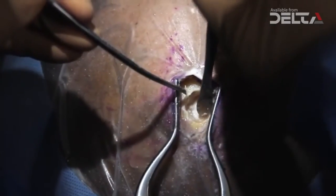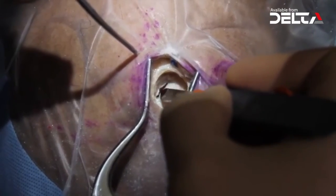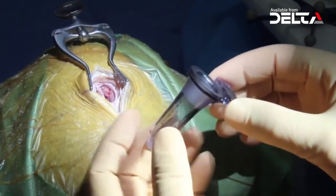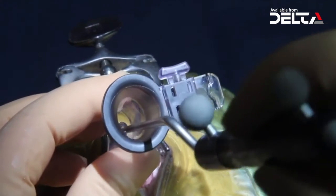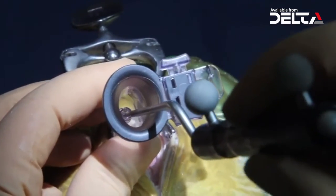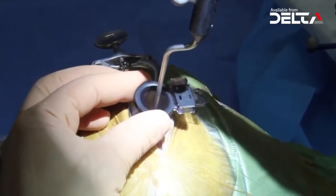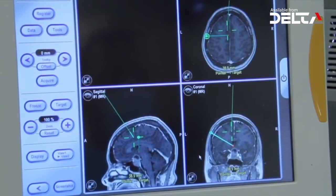After a small craniotomy and dural incision, the VBUS is ready to be used. The introducer is applied to the VBUS. The navigational pointer is slid into the introducer and placed into the center of the centering cap. Care must be taken that the tip of the pointer is placed exactly into the center of the centering cap to avoid neuro-navigational misreading. The pointer can now be used for neuro-navigational guidance.